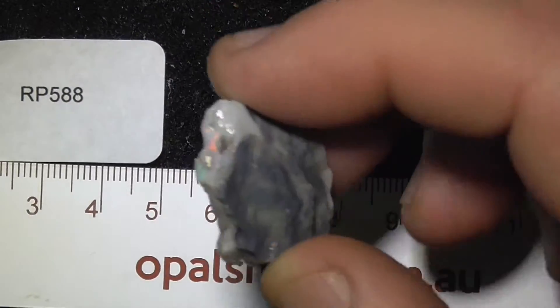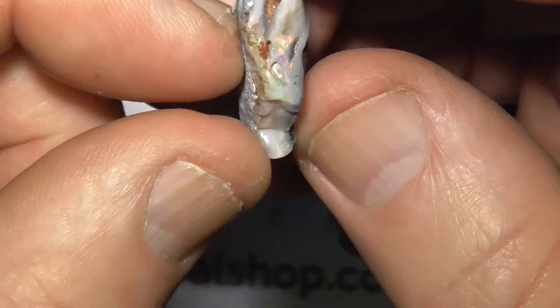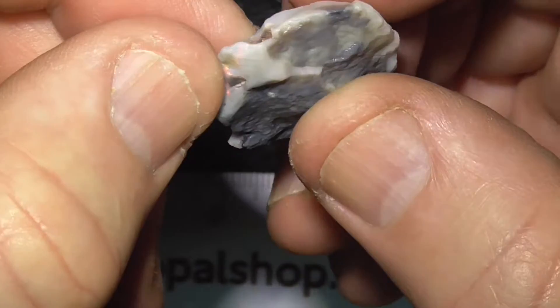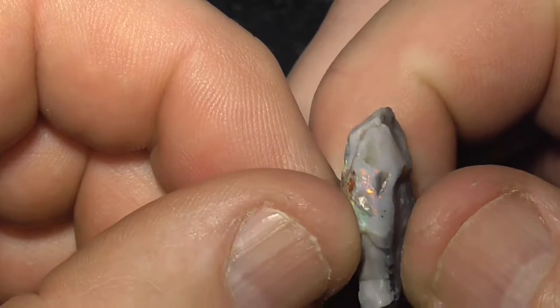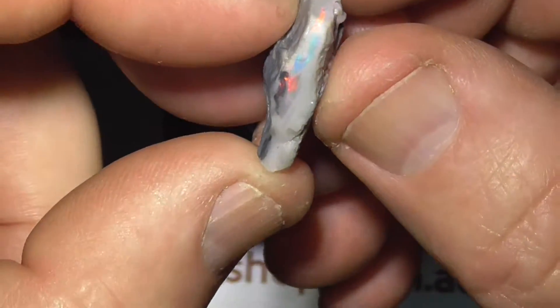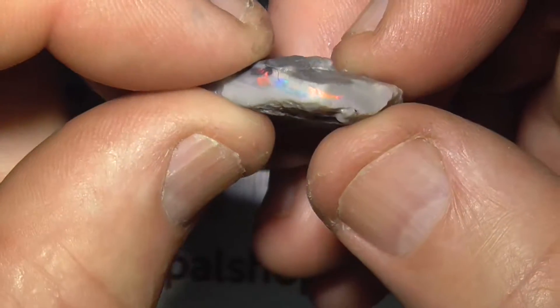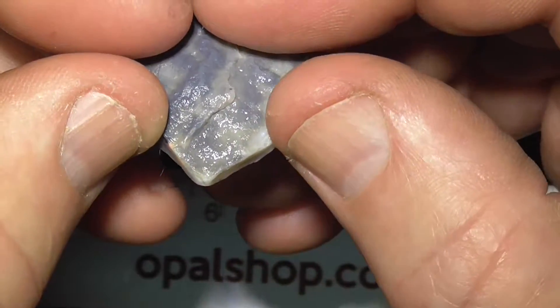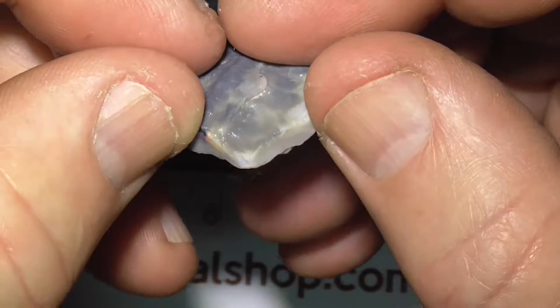A bit hard to tell with this piece of semi-opal how far the colour goes. It's just showing on the end here, one little spot, bright, very bright. Up the other end here you can see colour bar coming around, around thumb to thumb, around the end there.